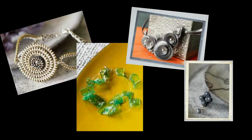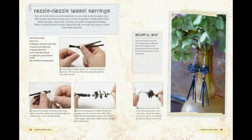My book offers 35 ideas to upcycle with step-by-step instructions and beautiful photographs to guide you along each step of the way.